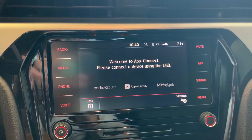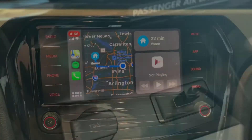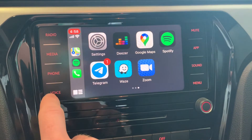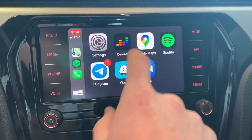Apple CarPlay is very easy to set up as all you need to do is plug in your charging cable. As you can see, the program comes with a selection of the native Apple applications as well as select third-party apps. Google Maps, Waze, Telegram, and more apps await you in CarPlay.